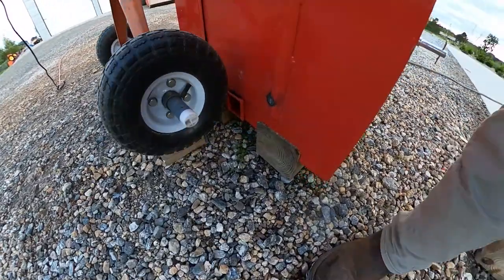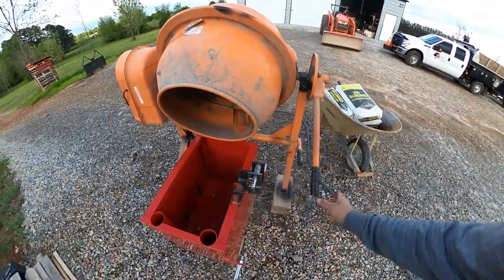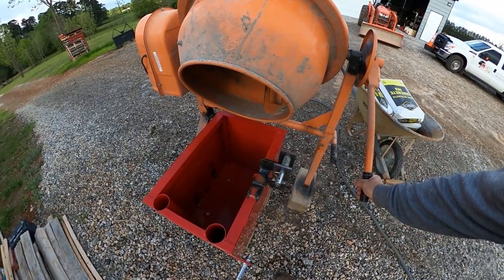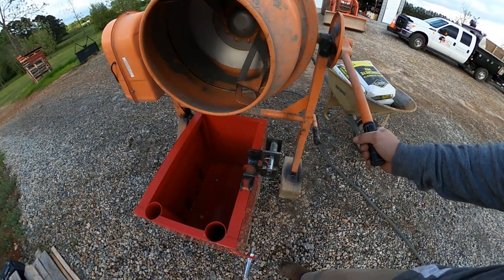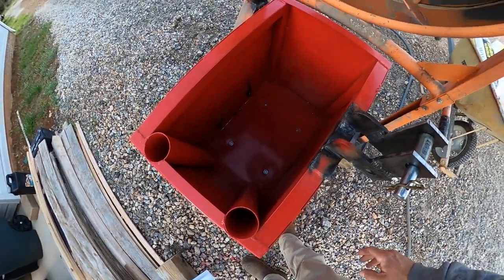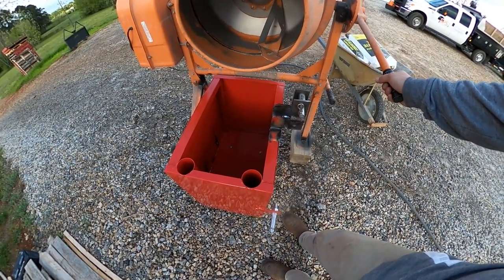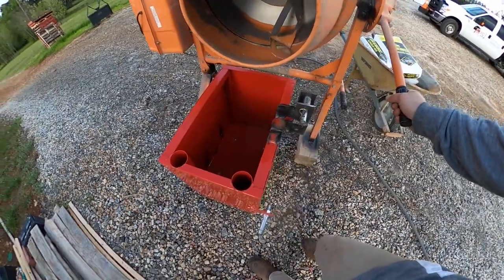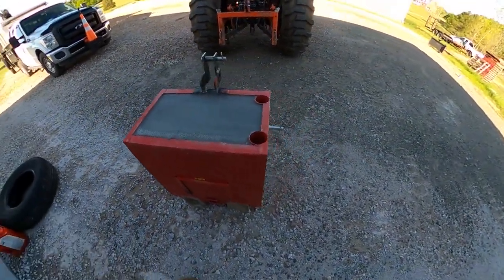My concrete mixer is the perfect height to set right over this thing, so I'm going to get the concrete mixed and dump it straight in. I don't think too much water will run through the crack — I think everything will work out fine. I'll get the concrete mix smoothed off and show you the finished product.